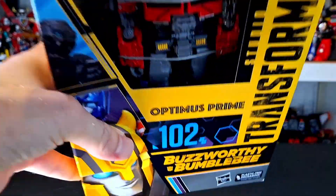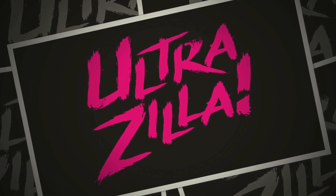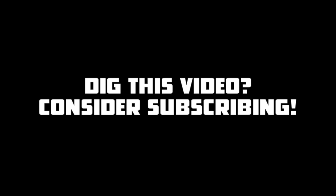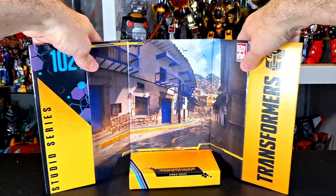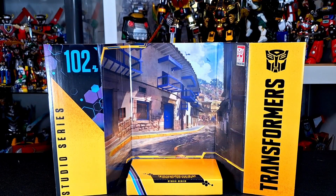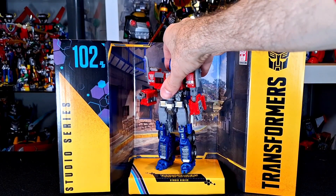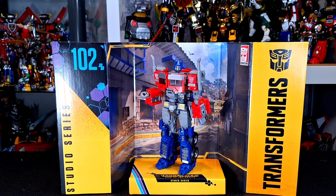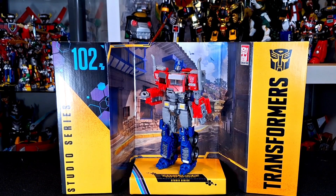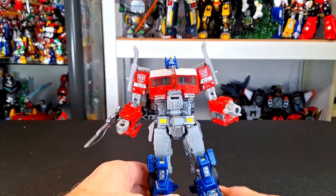So without any further ado, let's get to this review. Like other Studio Series releases, this comes with a backdrop if you want to display your figure on it. I don't know if anybody actually does that, but here's the figure. It does nothing for me personally, but maybe it does something for you. And here is Optimus, properly right out of the package.